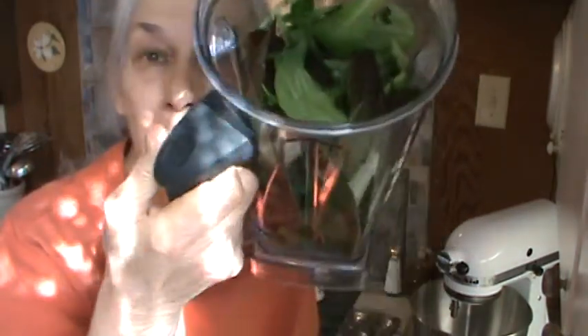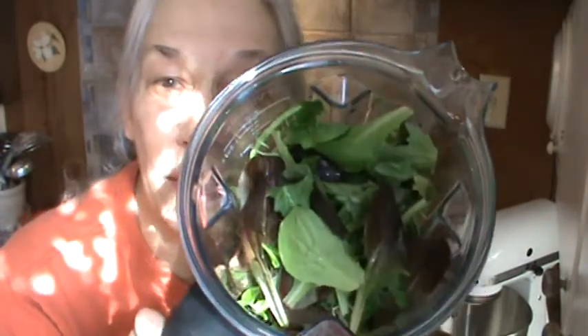So today, I figure if a few greens are really good, then a lot of greens ought to be even better. So we're having a whole container full of the baby greens today. And to that, I'm going to add some of the celery tops, because I have a bunch.